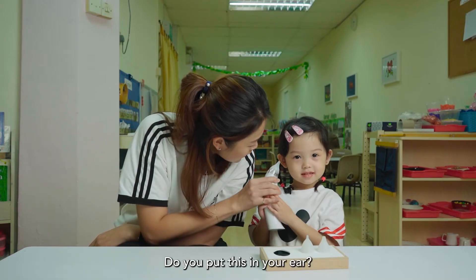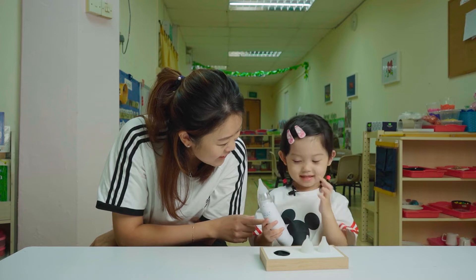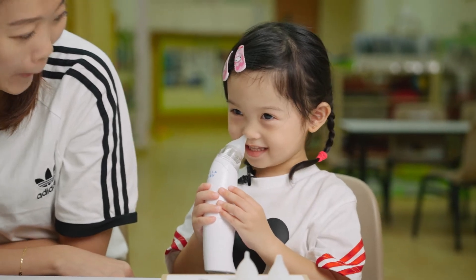Do you put this in your ear? No. Do you put this in your mouth? No. Where do you put this? On the heat! Oh! Who put it in there? Wanna try? You can. Okay.